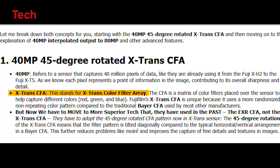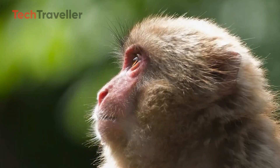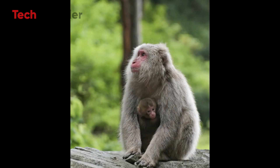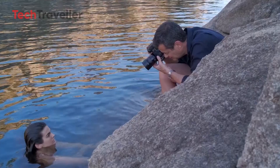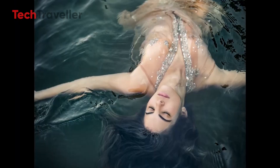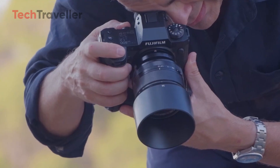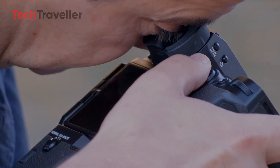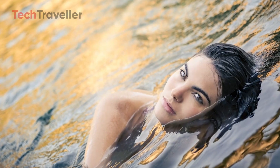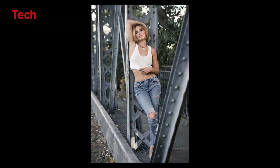Another remarkable feature of the X-H3 is its innovative X-Trans color filter array. Unlike traditional CFA layouts, Fujifilm employs a randomized pattern that helps reduce moiré effects and improves color accuracy. The new 45-degree rotation of this pattern further enhances clarity and precision of colors, resulting in improved texture and sharpness — especially beneficial for fine detail in landscapes, portraits, and street photography.